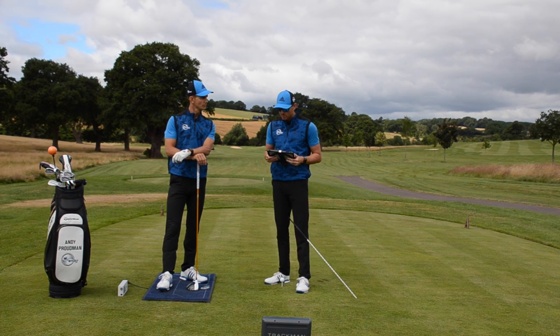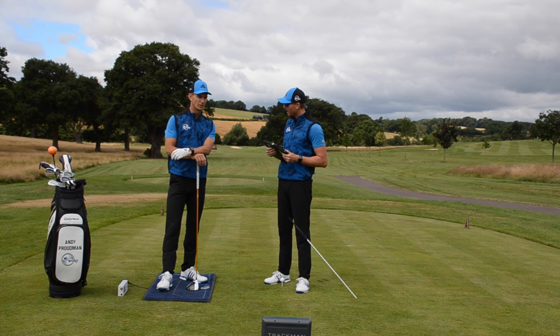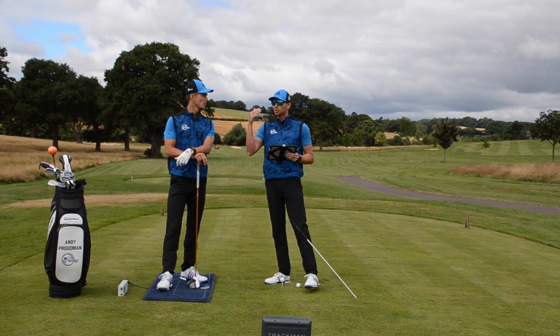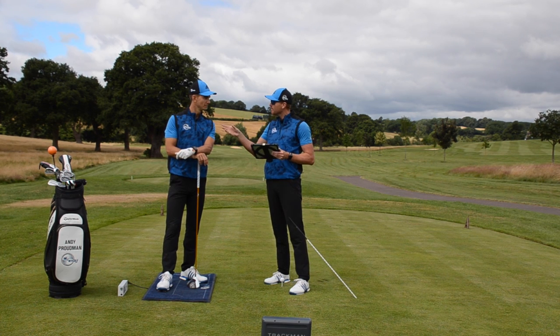We've done some videos with Joe this week, and this is a guy who swings the club at a club head speed of 140 to 150 miles per hour — incredible speed, which is absolutely ridiculous. What we're going to do is take out a few key things that Joe does in his golf swing and see if you can do some of it. I want to see if you can get a 145 mile per hour club head speed.